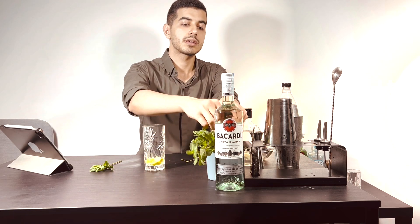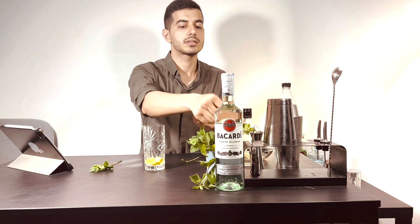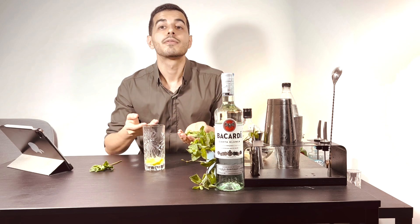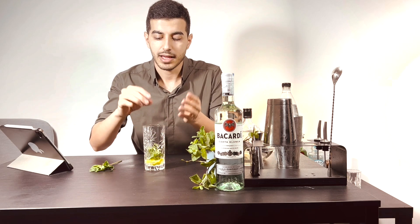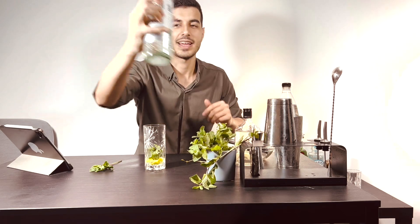It's so good. We need to bash the mint to release the smell of the mint, then put it directly into the glass.